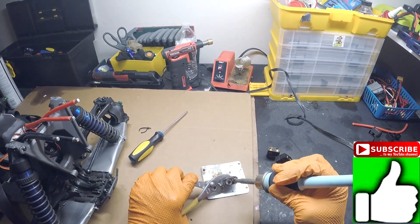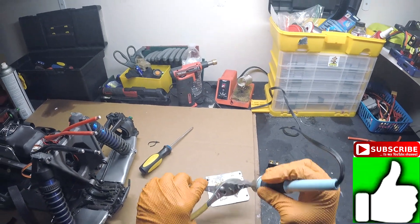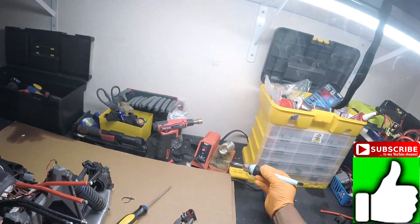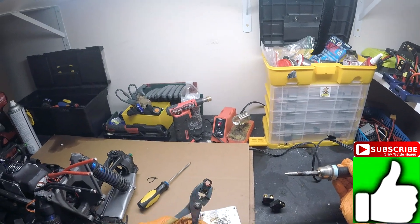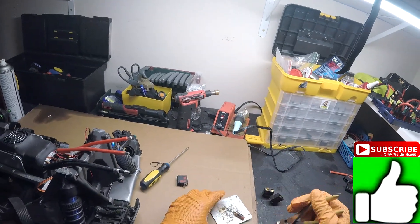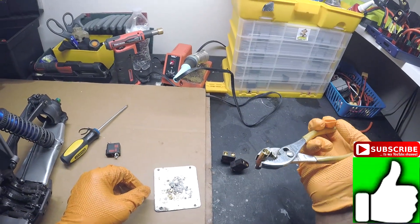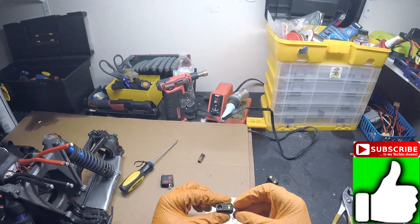Now we got it nice and hot. There you go. Push the bullet right through. There you go. Clean off your iron right away. That's one bullet. See? Perfect. Nice bullet for the ESC.